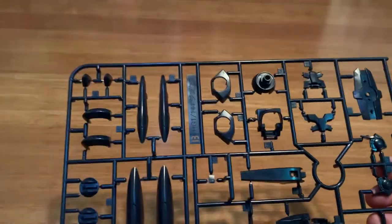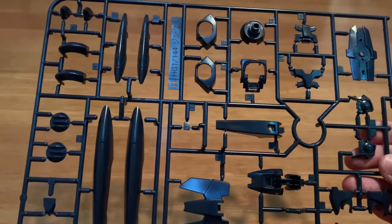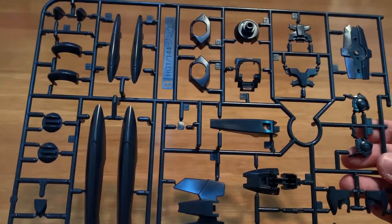B runner: shield, the original Jinx backpack, the waist part, feet, and the GN drive store spot.